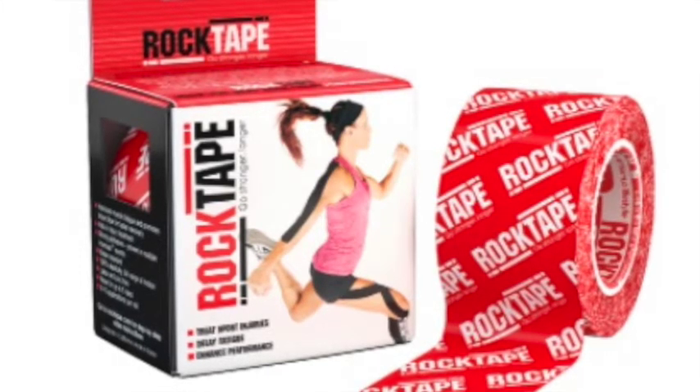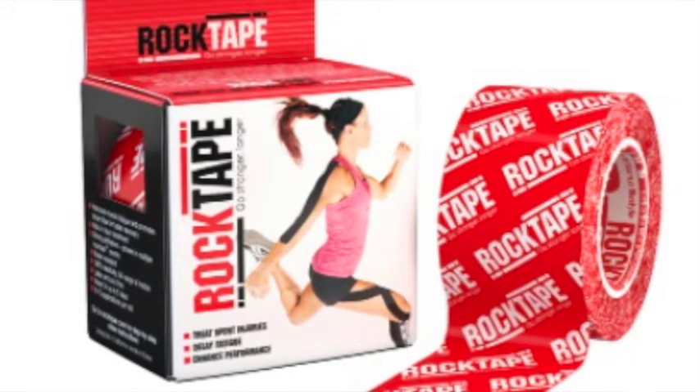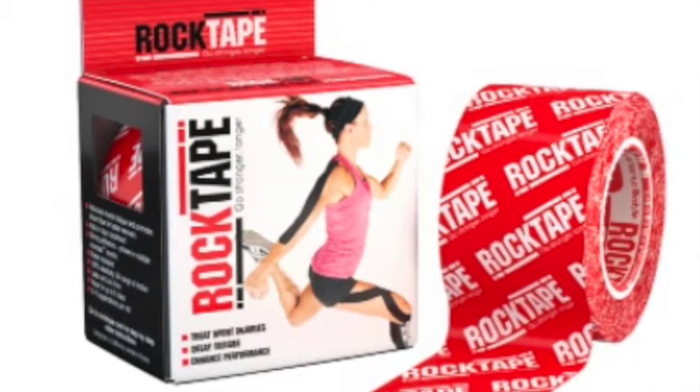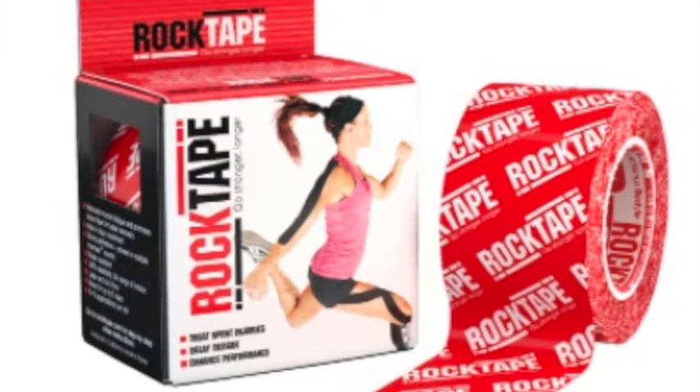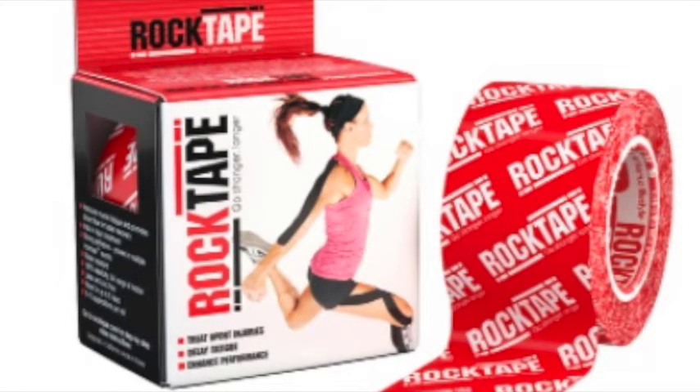It was the original tape that they had, and it was actually what I originally started taping animals with, because rock tape historically has stuck better than other kinesiology tapes on the market.